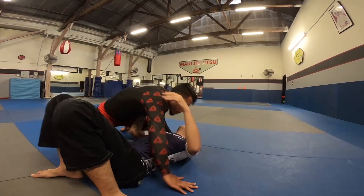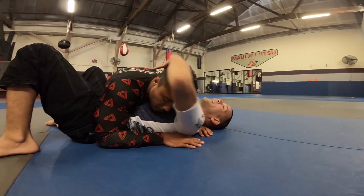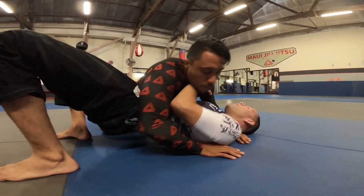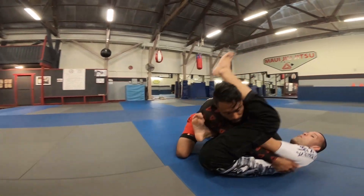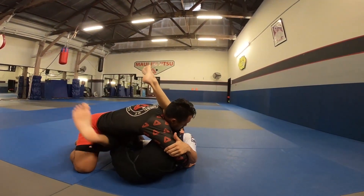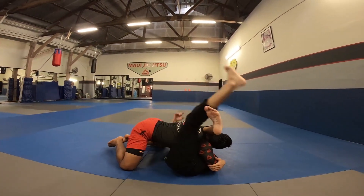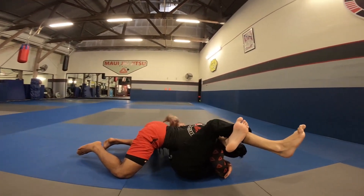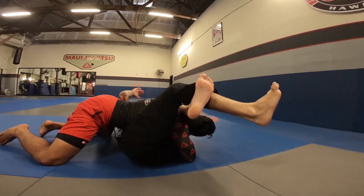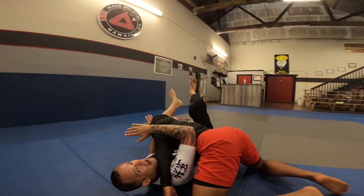If he goes the other way, that's when I'm gonna go into this reverse triangle. So I get my frames, I kind of bump him a little, shoot for that arm bar. Now he pulls the arm out and he smashes me. I grab the tricep — kick that through, take away the space, lock it up, and I'm right back in business. I already know he might step over my face, I have an arm bar attack, but mostly I just start squeezing really tight right here and I get the tap.